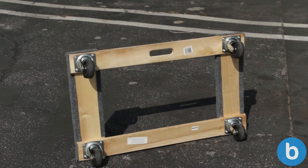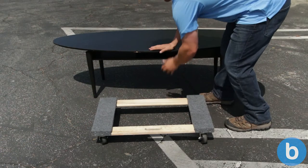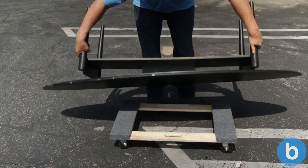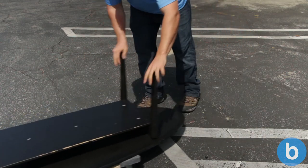A furniture dolly has a very simple design, but they can support a lot of weight. Take the coffee table and either tilt or lift its flat surface onto the top of the furniture dolly. Then you can easily roll it.